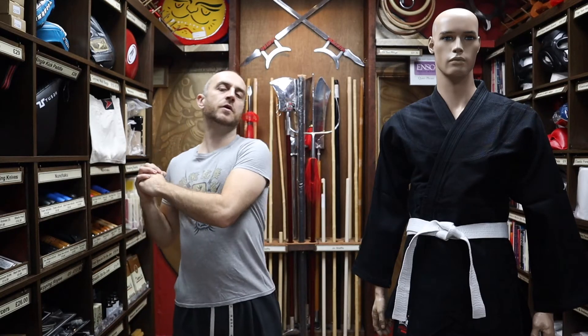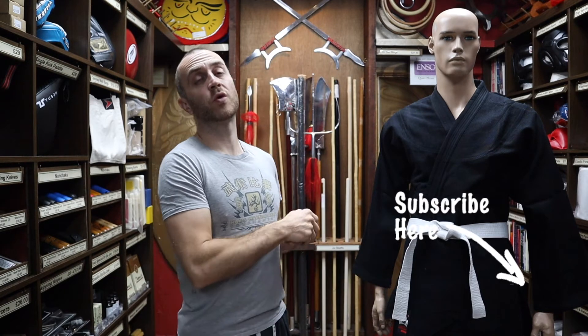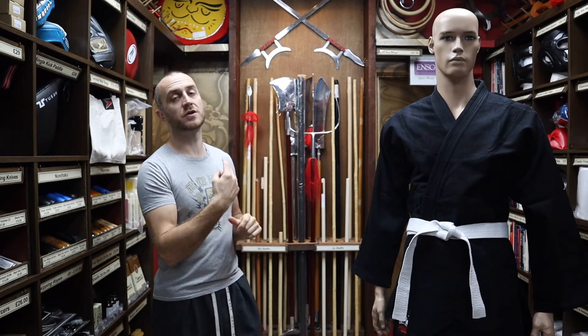Hi, my name is Doug Swift. I've been doing martial arts for the past 33 years and I've been the owner of Enzo Martial Arts for the past 16 years. If you're liking this video click the little icon on the bottom right hand corner, subscribe to this channel and get all the latest videos and updates from Enzo Martial Arts. So let's get into this video and learn all about the black judo gi we have for sale at Enzo.